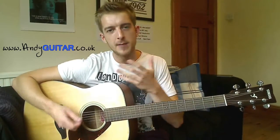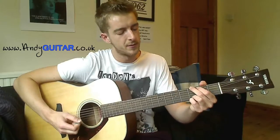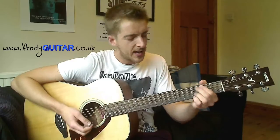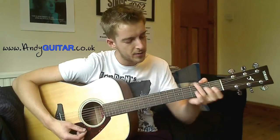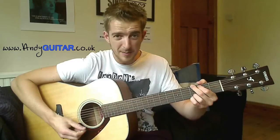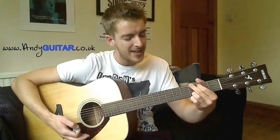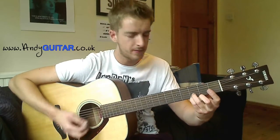Now we want to try and play this with a focused strumming pattern. If you need a bit of help changing between these chords, here are a couple of tips. When changing from a G chord to a D chord, it's best to go for this alternate G. If you play a G with your first and second fingers up at the top, and then your third and little finger on the top two strings at the third fret.